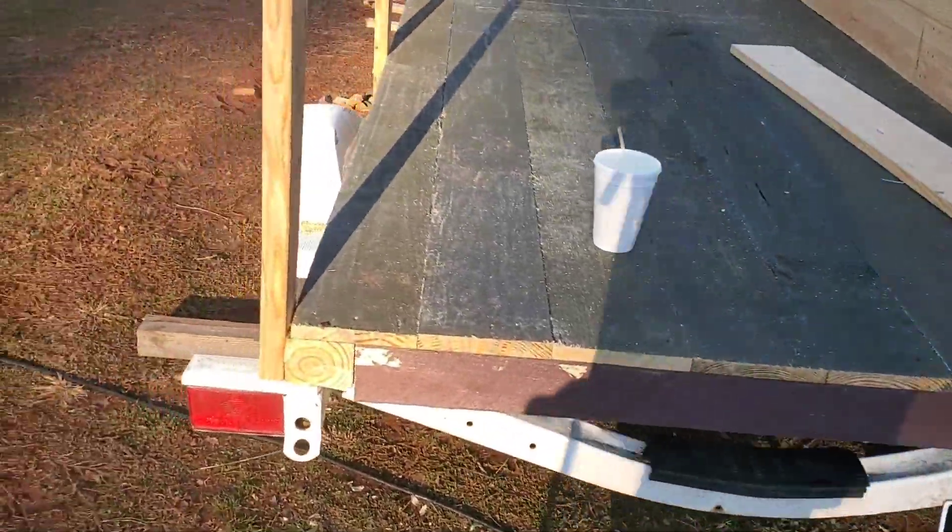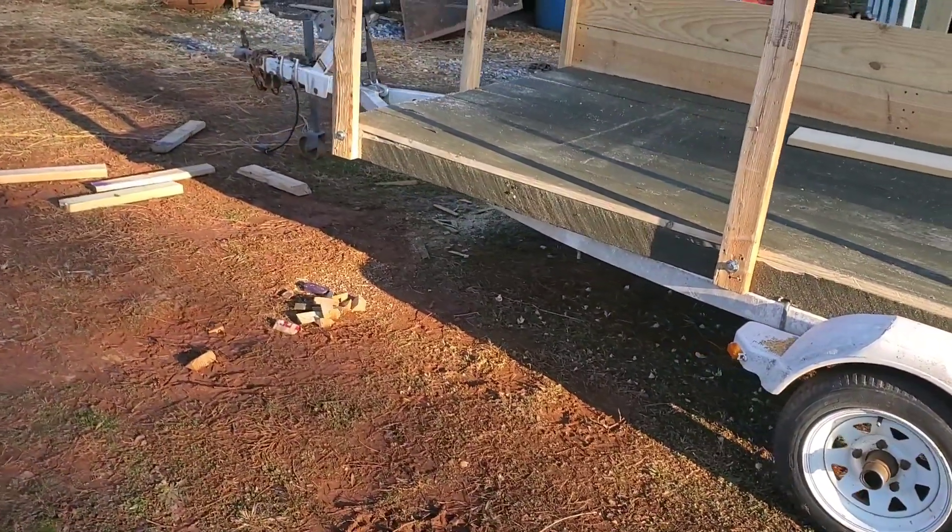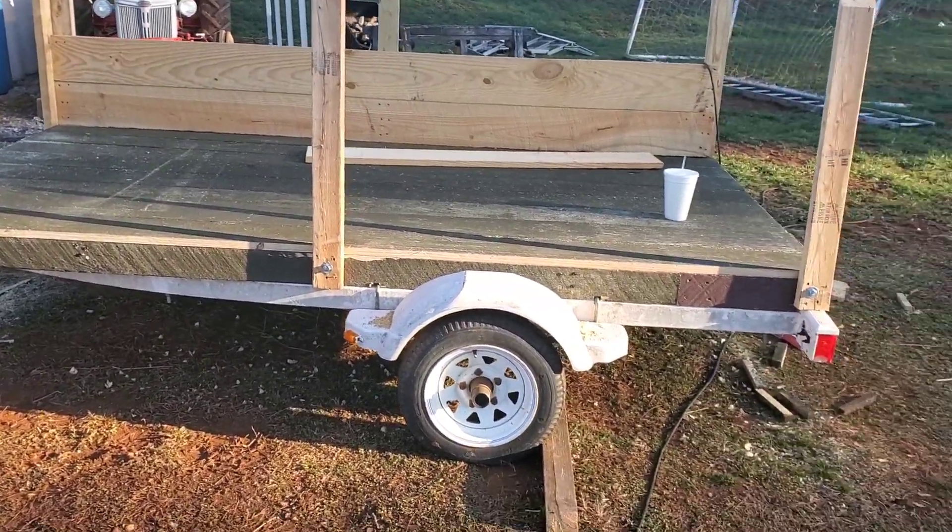I've actually already been working on this thing. A lot of the build has happened at night, so that's just not been very good to film. I'm going to catch you up on where we are now and show you what we got so far. We are building a utility trailer out of a jet ski trailer.